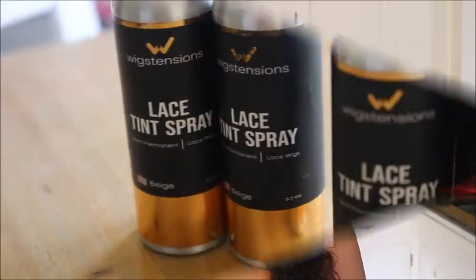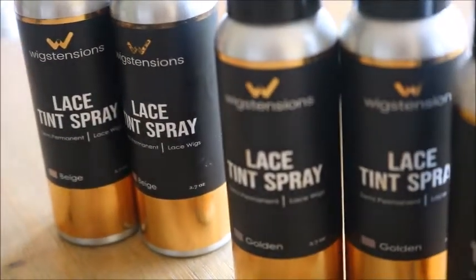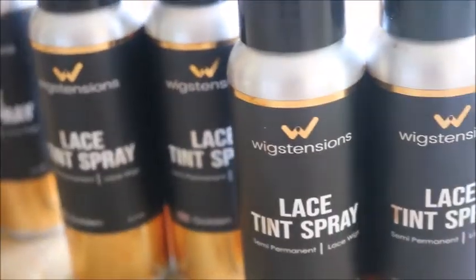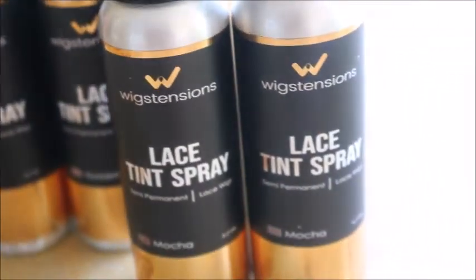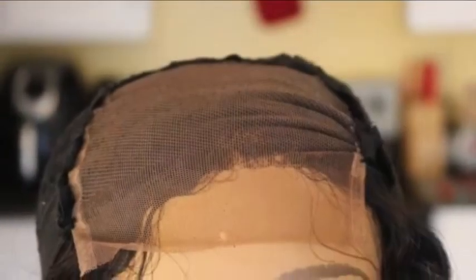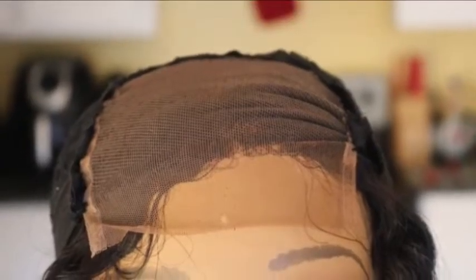Hey guys, it's your girl Naturally Naughty here and today I have another wig video for you guys, but today I'm going to be showing you a new wig product. This is the Wig Extensions Lace Tint Spray. It comes in three different shades — mocha, golden, and beige — and it takes your wig lace from looking like that to looking like this, a lot more tinted.